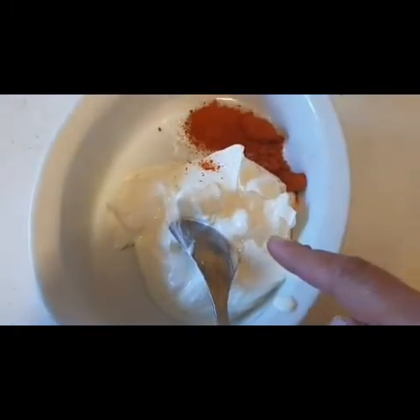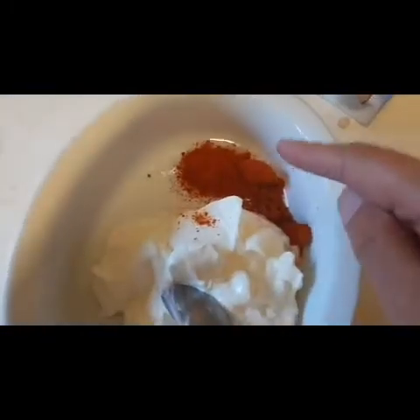Now I am going to add 1 cup Greek-style yogurt. I have added 2 teaspoons of paprika powder, 1 pinch of salt, and 1 tablespoon of vinegar. Mix everything together in a bowl to make the dip.